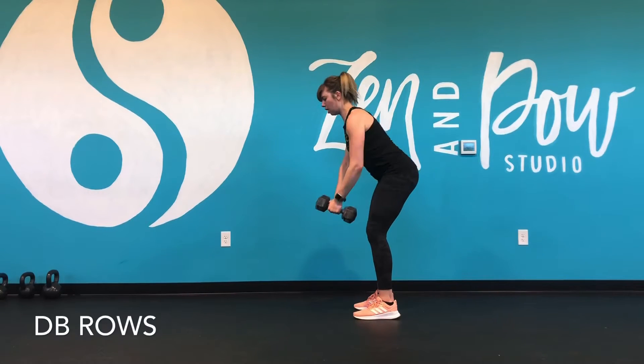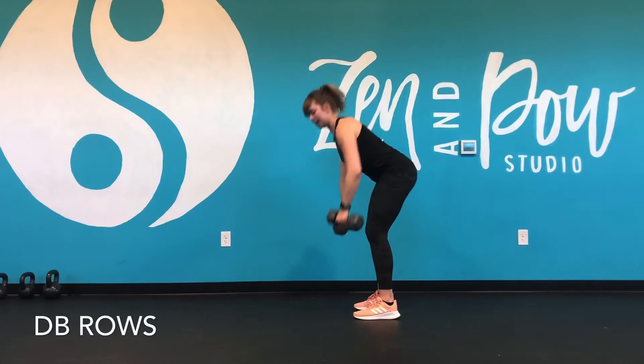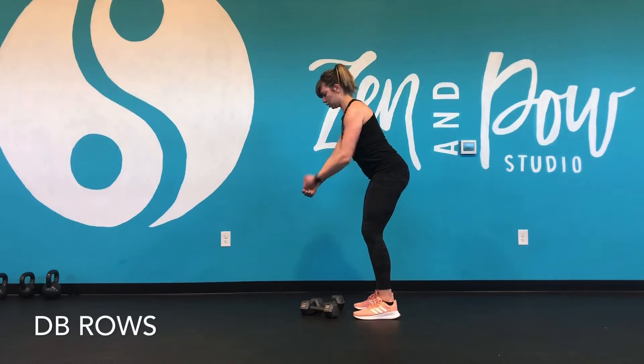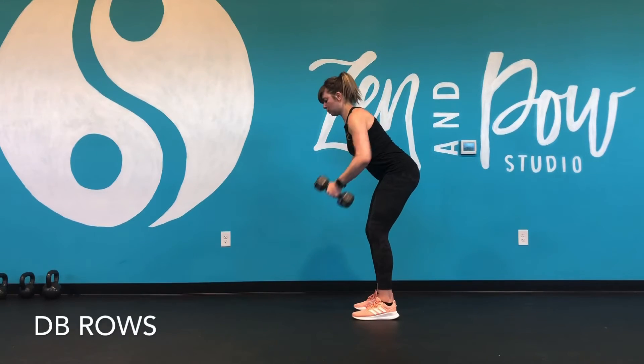There's also a difference between pulling back and pulling up. Pulling up is going to be more of a high pull. So we want to pull back and squeeze the shoulder blades together. We could alternate this one at a time, or we can do both together in and out — that is an option as well.